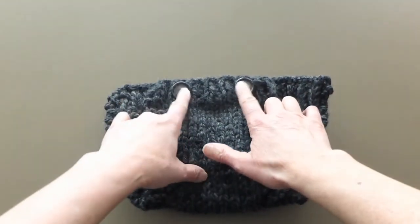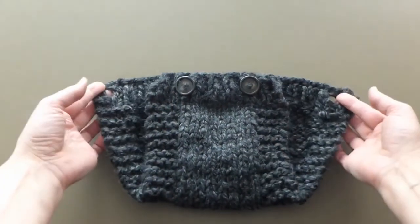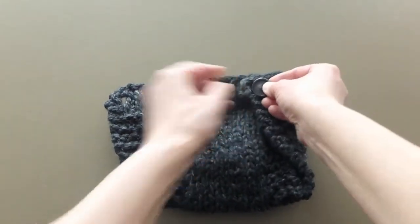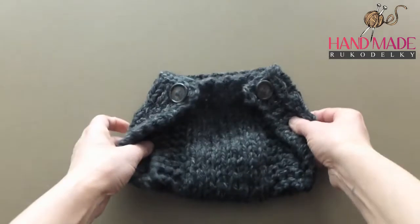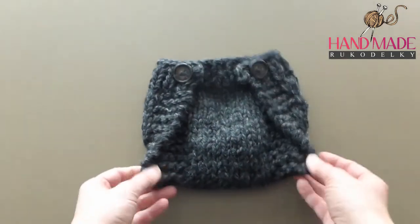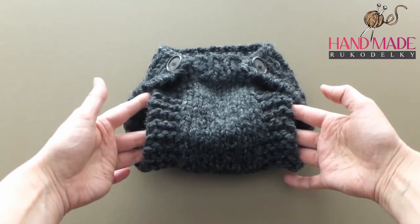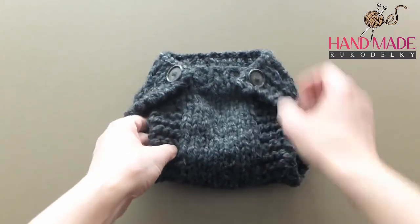Here we are at the end. I have already attached two buttons which we can button up. Thank you very much for watching — hopefully you were knitting along, and if not, maybe you will at a later date. Thank you so much for sharing my videos, and I hope to see you soon.